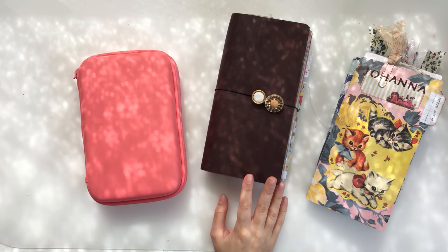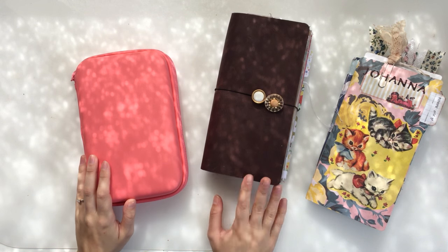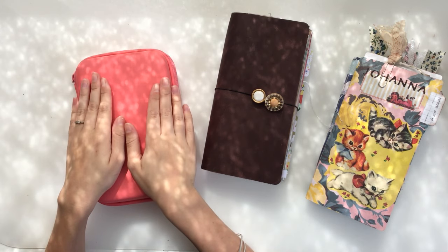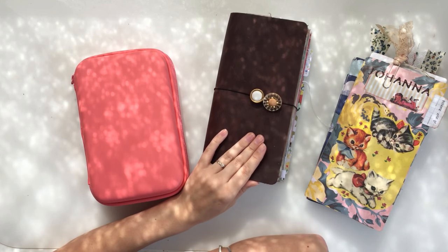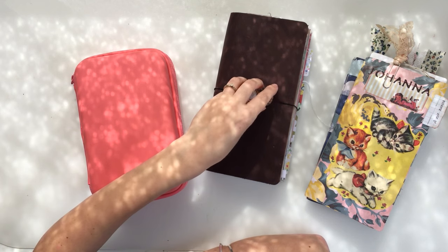Hi guys. I just wanted to share my setup for this month in my traveller's notebook. It's going to be a bit different because I'm going to be away from home. So I put together a little travel kit of bare necessities of what I'm going to take with me. And I've also switched out my traveller's notebook just for this month to suit what's happening in our lives.